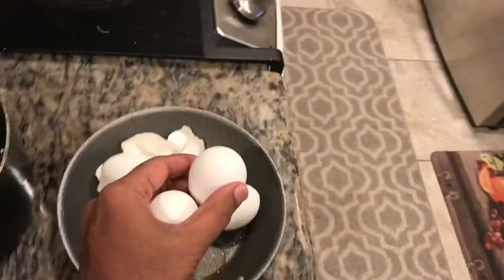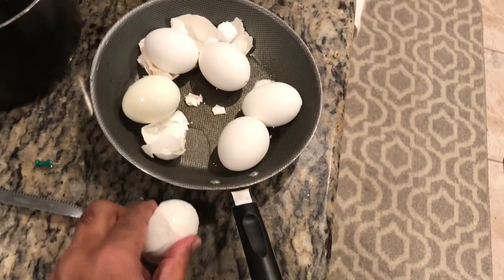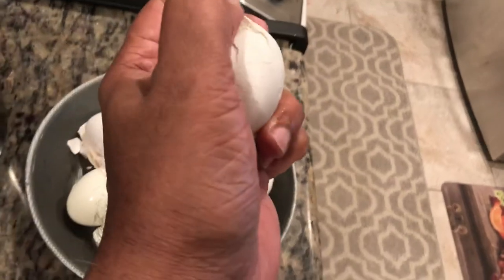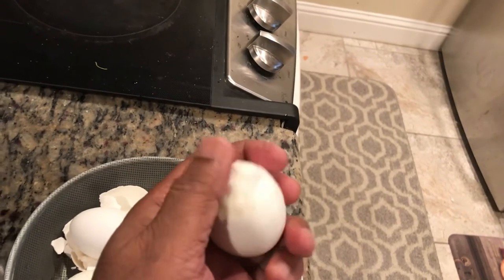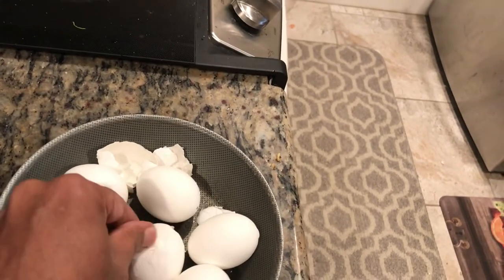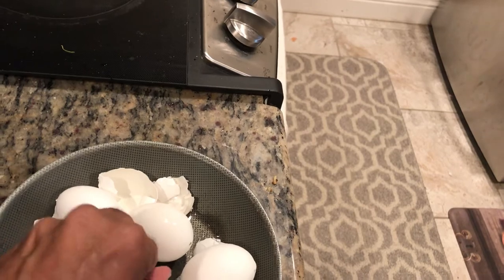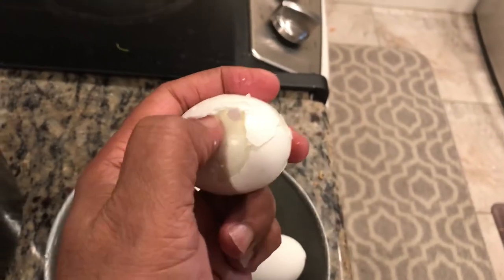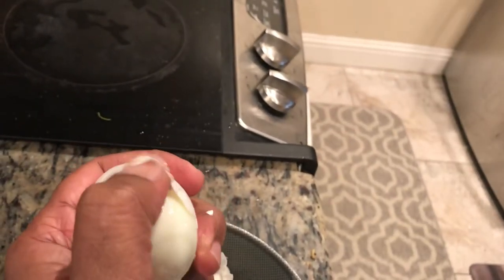Once you do that, just boil for only 60 seconds and you can easily peel them off. Everything becomes very soft and comes off very easily. Look at the gap that has formed — it is so easy to pull off. The shell comes off quite easily, you don't have to strain yourself. See how easily it comes off with just one hand.